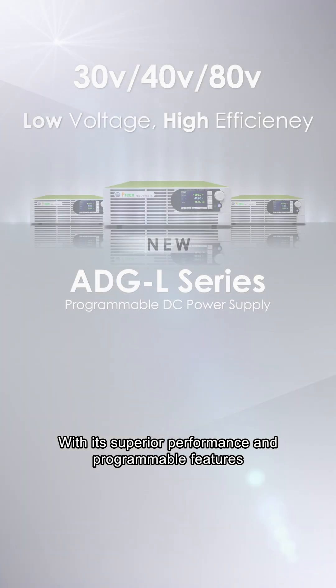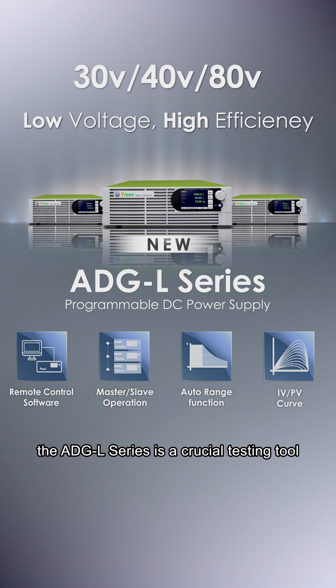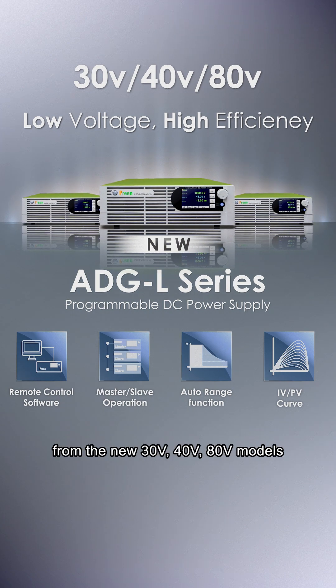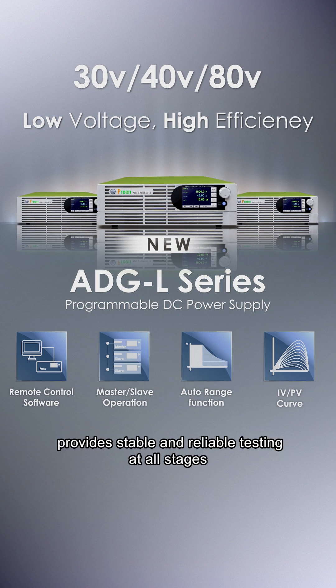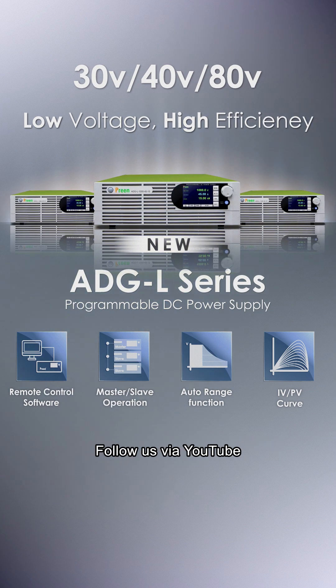With its superior performance and programmable features, the ADGL series is a crucial testing tool. Its wide voltage range — from the new 30V, 40V, and 80V models up to 2000V — provides stable and reliable testing at all stages. Follow us via YouTube.